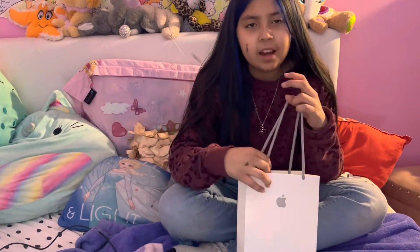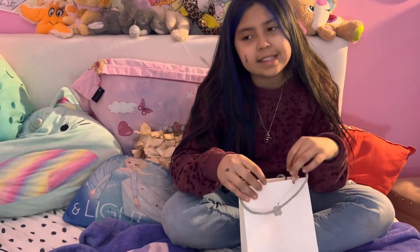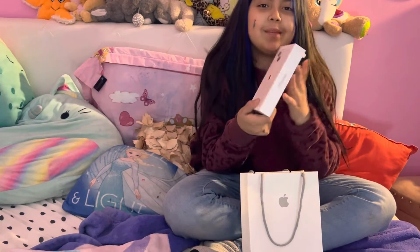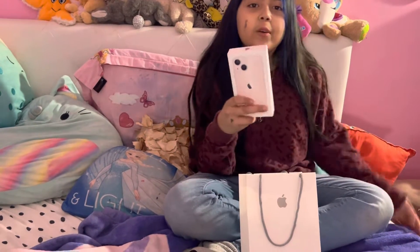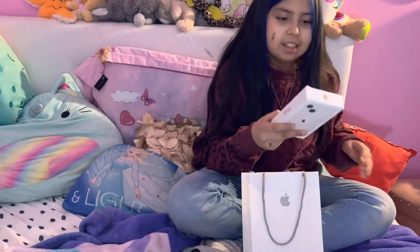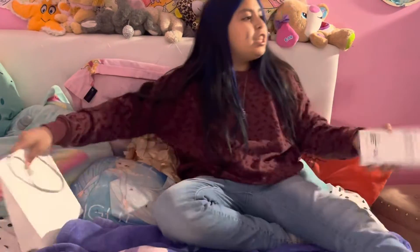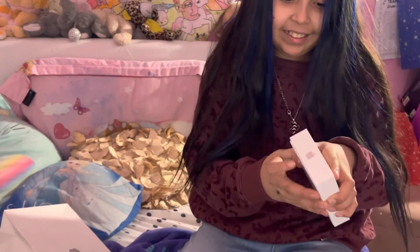Hi guys, today I will be opening a new phone. I just bought it — I still need to pay like eighty-seven dollars, like eighty-six dollars. But here's my new Apple phone, it's the iPhone 13 mini. It was the iPhone 13 mini. Okay, that was kind of satisfying.